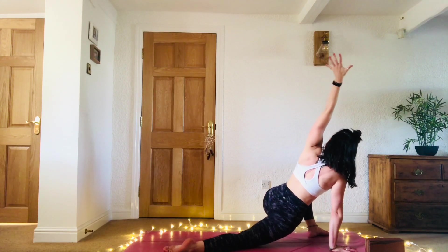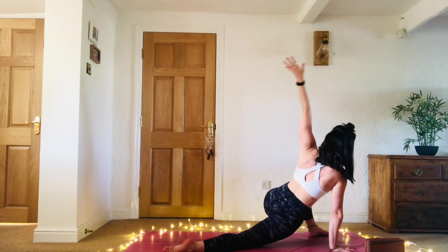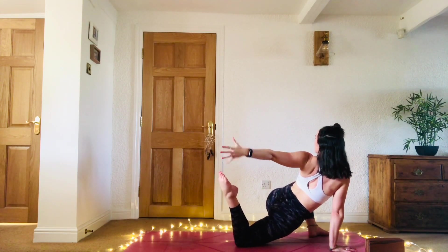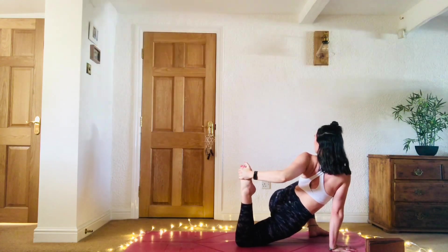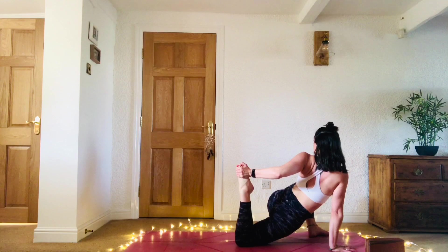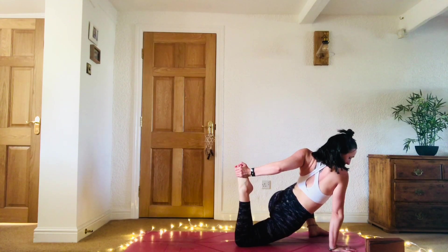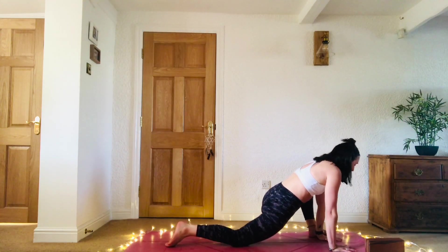Inhale, sweep them up. Exhale, back. Maybe bending into the right knee. Either taking a strap and wrapping it around that right foot, or just taking hold of the foot and drawing the heel in towards the glutes. Feeling a lovely stretch in the quads and the hip flexors here. One more breath. Release the right foot, bring the left hand back to the top of the mat.